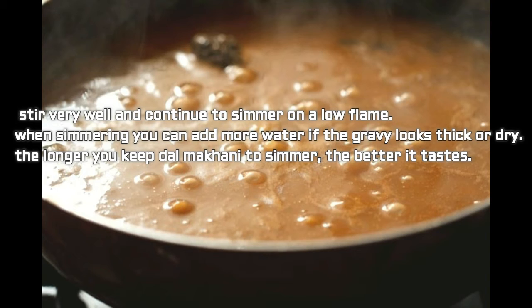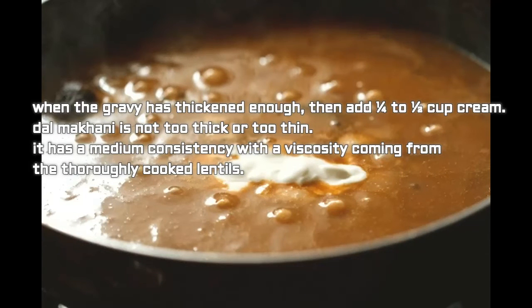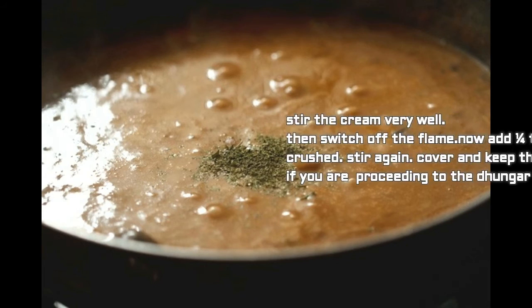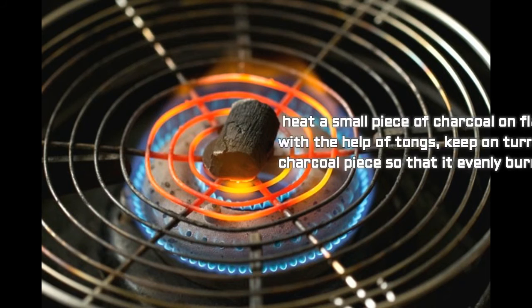The longer you simmer dal makhani the better it tastes — simmer for about 25 minutes on low flame, stirring at intervals. When the gravy has thickened enough, add 1/4 to 1/3 cup cream. The dal makhani should be medium consistency — not too thick, not too thin. Stir the cream in well, then switch off the flame. Add 1/4 tablespoon crushed kasuri methi, stir again, cover and keep aside if proceeding to the dhungar method, or serve straight away.